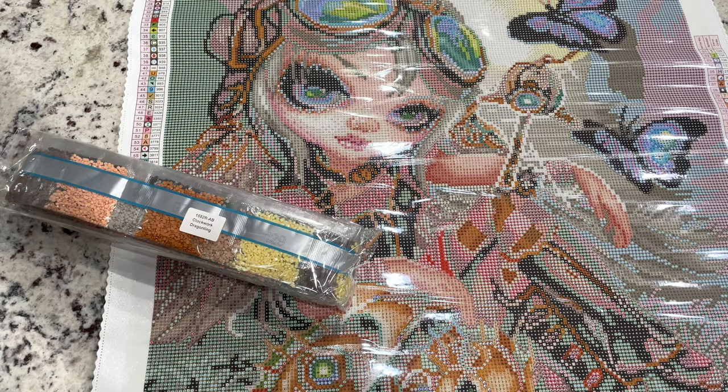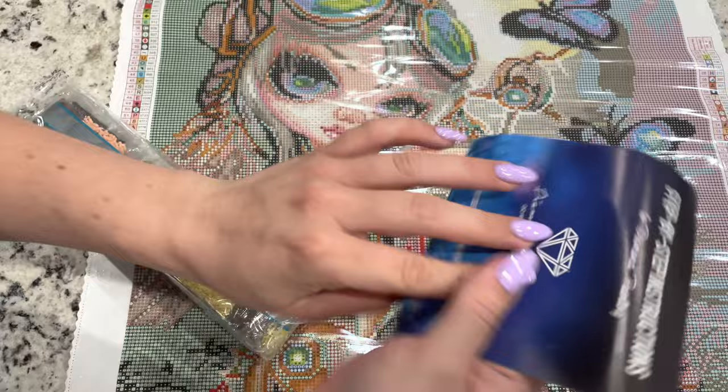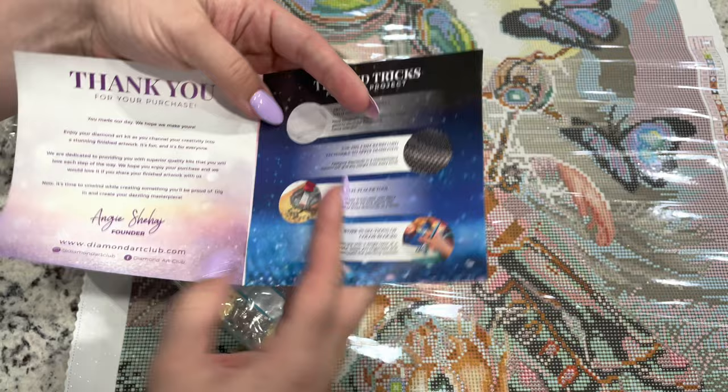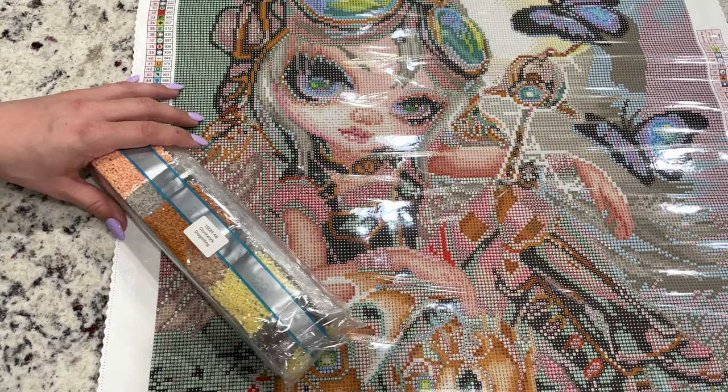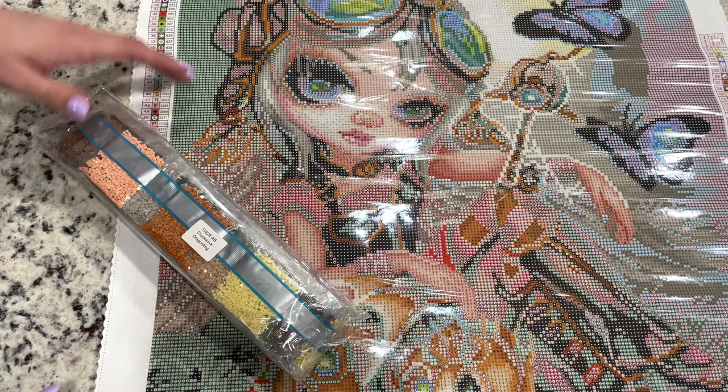Oh, she's cute! First off, we've got instructions. If you need step-by-step instructions on how to diamond paint, there is a gift code in there for 10% off. If it's your first time purchasing, I do have a link down below for 15% off your first purchase at Diamond Art Club. If it's not your first purchase though, there are codes everywhere, so make sure you never pay full price.